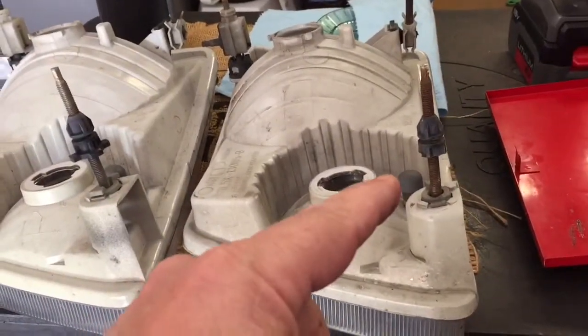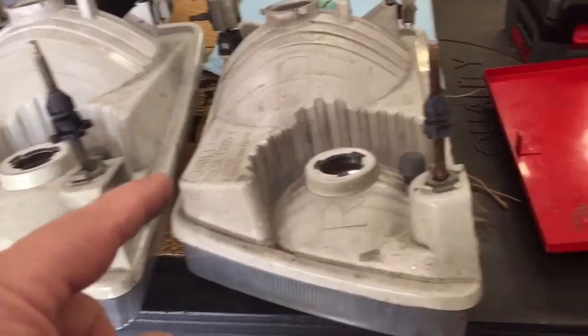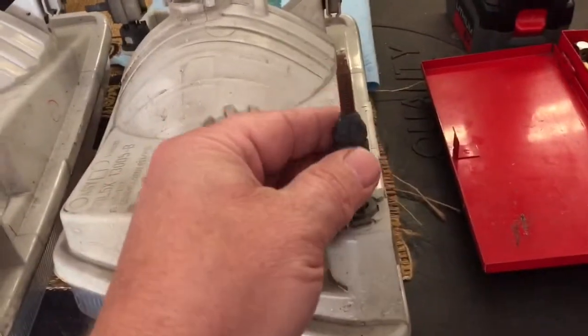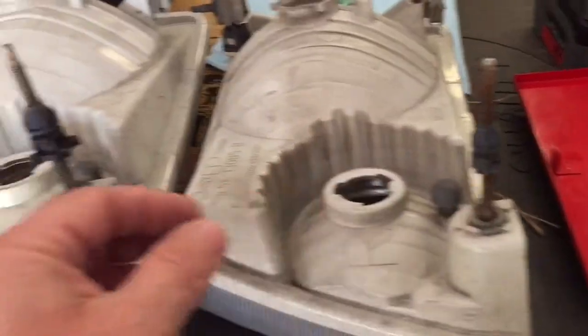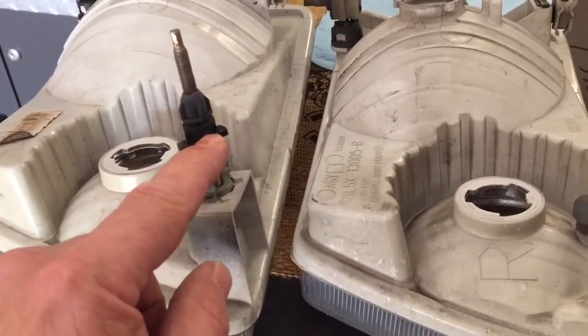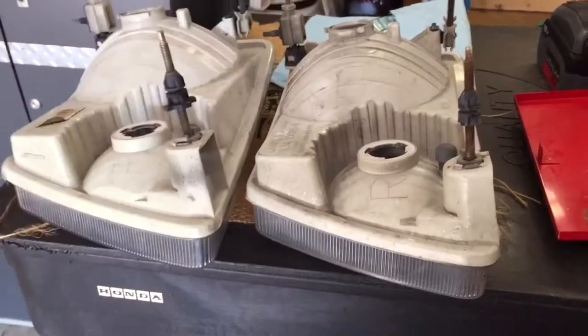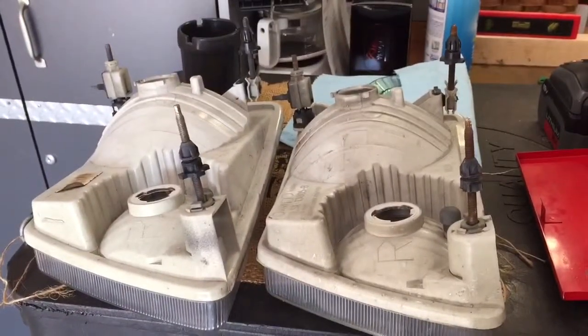Here's the old one and this is the new one. As you can see, the little ears on the backstop are broken off on the original one, and this one has the ears intact. So when we install this one it'll stay in place and not be moving around. Awesome.